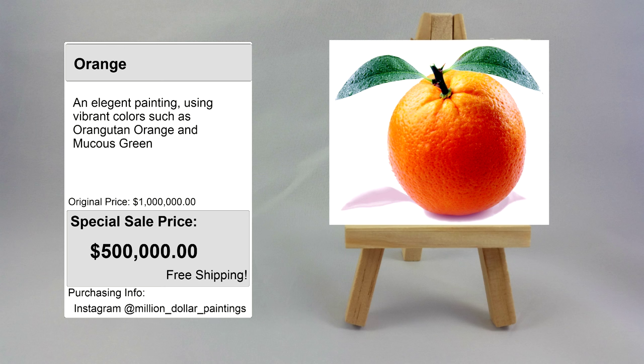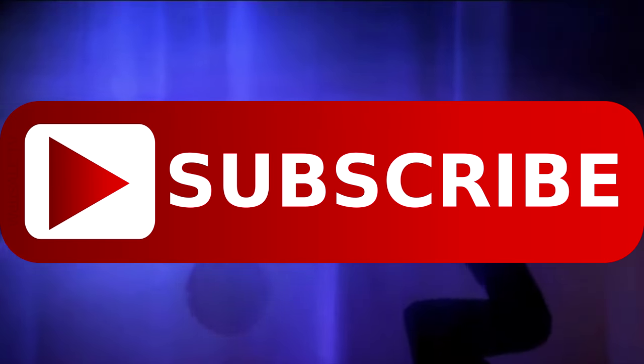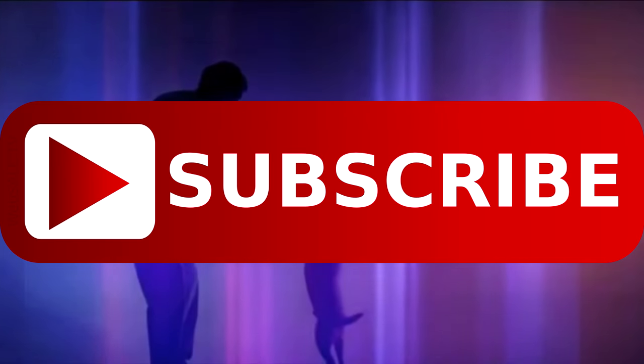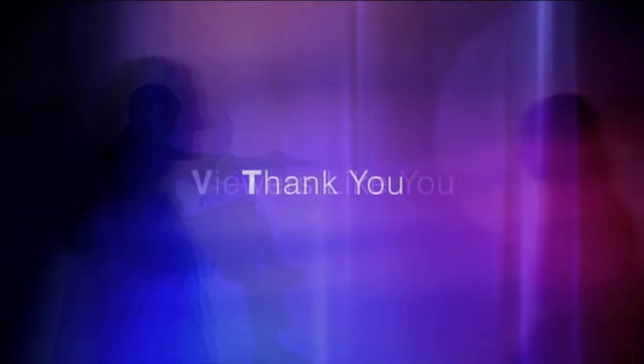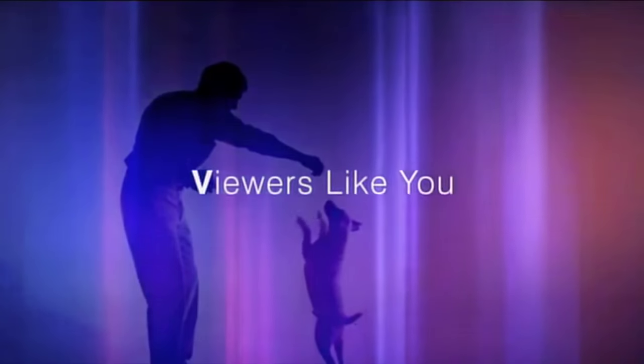We'll see you next time. This video is brought to you by the subscribe foundation and by contribution by viewers like you. Thank you.